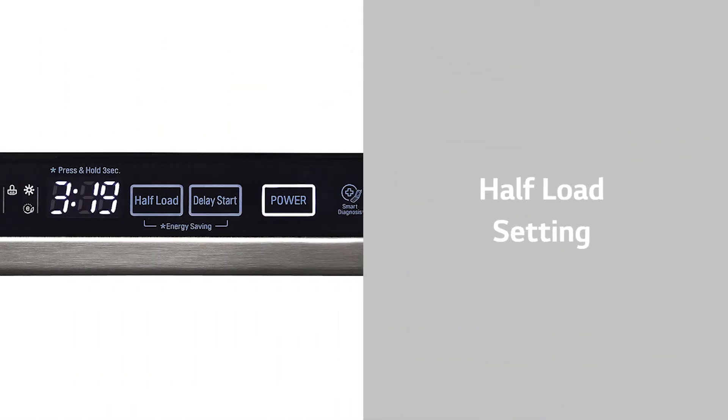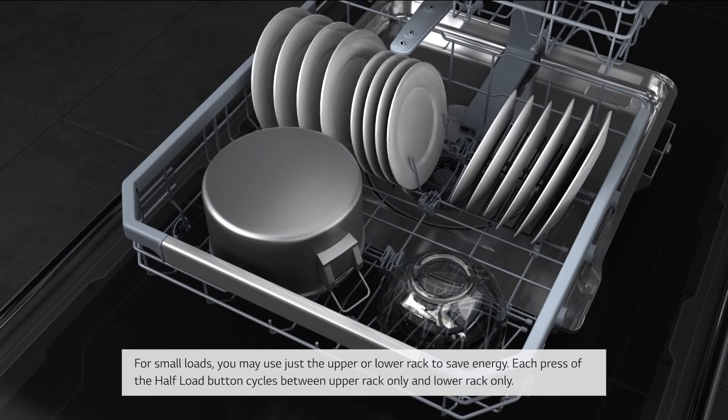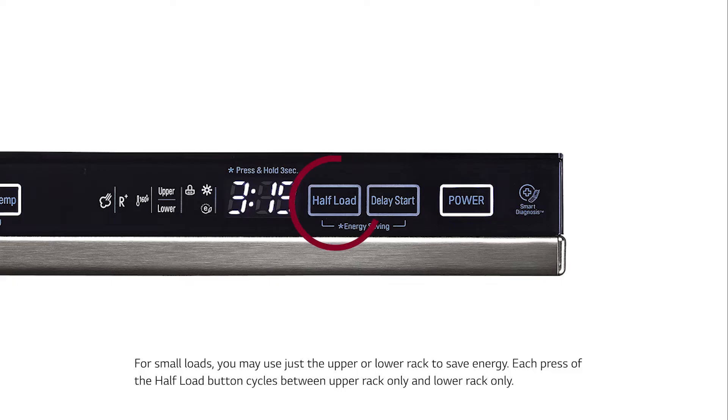Half Load Setting: For small loads, you may use just the upper or lower rack to save energy. Each press of the half load button cycles between upper rack only and lower rack only.